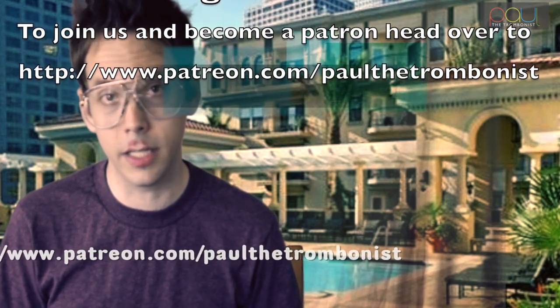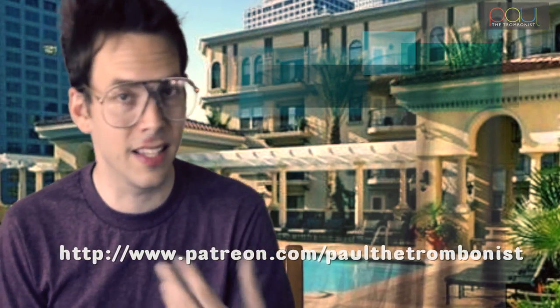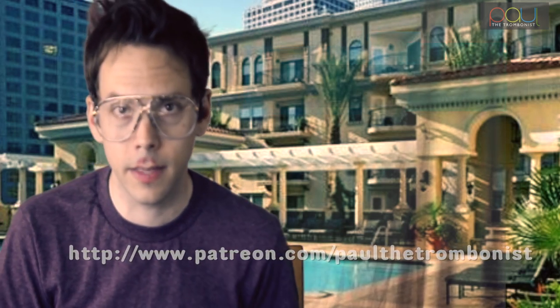If you're a patron at patreon.com/paulthetrombonist at the $25 level, you'll be part of my music class that I'm doing each week. It's a group music discussion and it's been quite fun. You can ask me about anything in the technology aspect, the trombone aspect, or music theory. It's been a fun hang, so I hope to see many of you there.